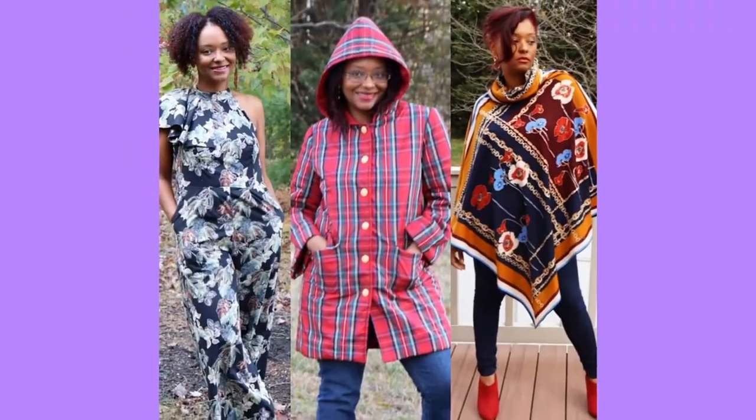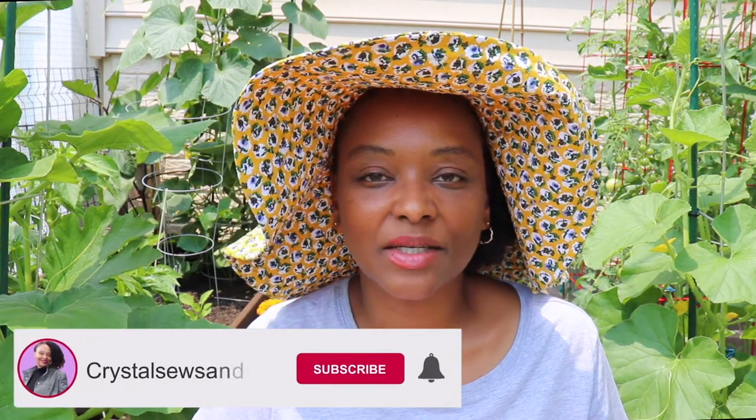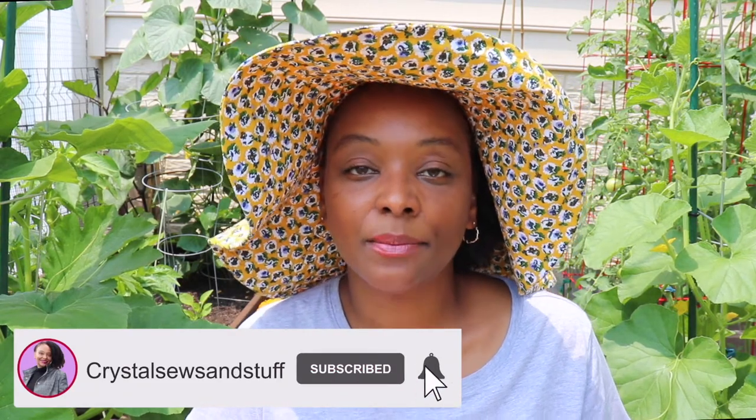Come and see how I made this fun sun hat using McCall's 8212. Hi YouTube, I'm Crystal of CrystalSewsAndStuff.com. Welcome back to the channel. Today I'm going to be sharing with you a quick demo of how I made McCall's 8212, the hat from McCall's 8212 View E, which is the hat version.